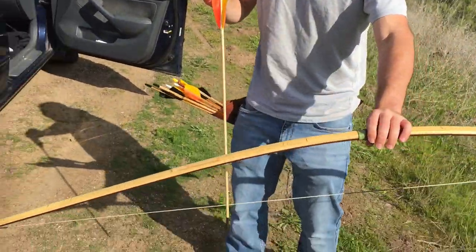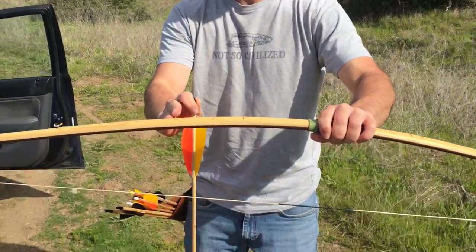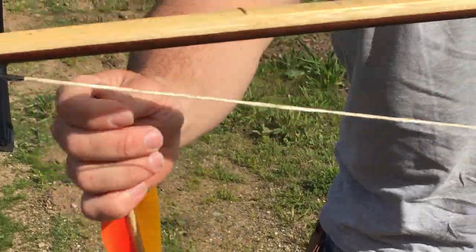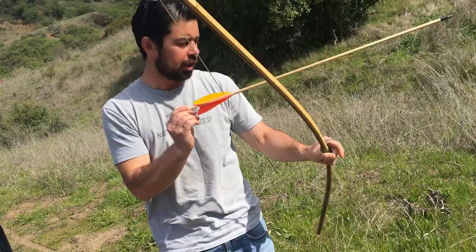All right, so this is a new bow that we will have for sale. It's epee bamboo laminate and we got mammoth ivory tusks for the overlays on the knocks on both of them. I'll show off a couple shots right here.